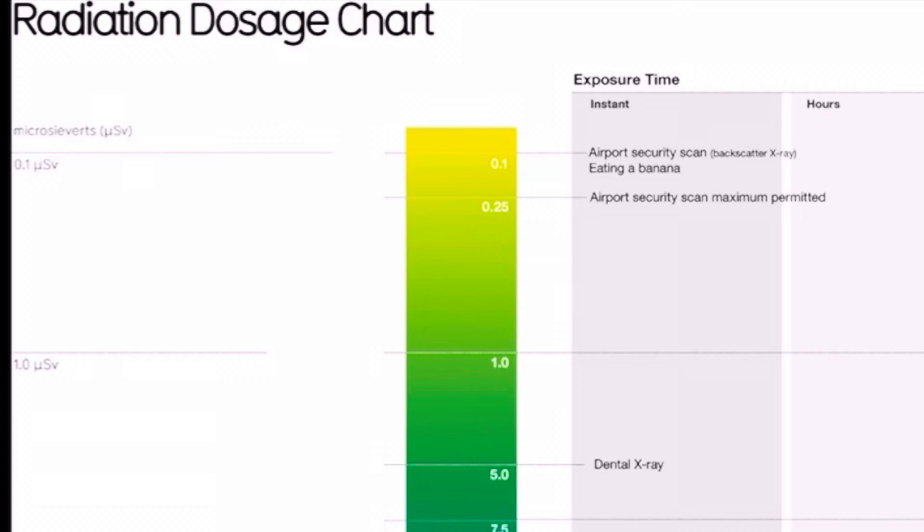With that example of uranium ore, you can see that we jumped up to about 4 microsieverts, which on this chart is just under the amount of radiation you'd receive from a dental x-ray.